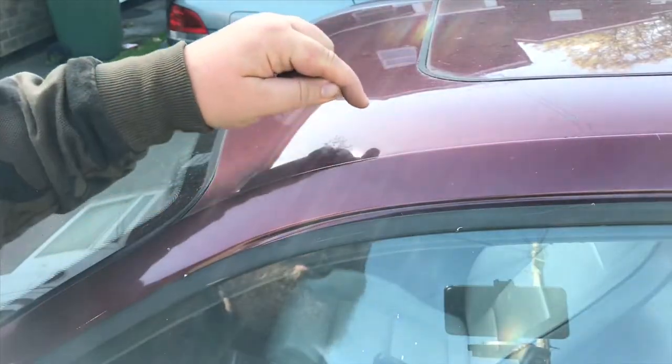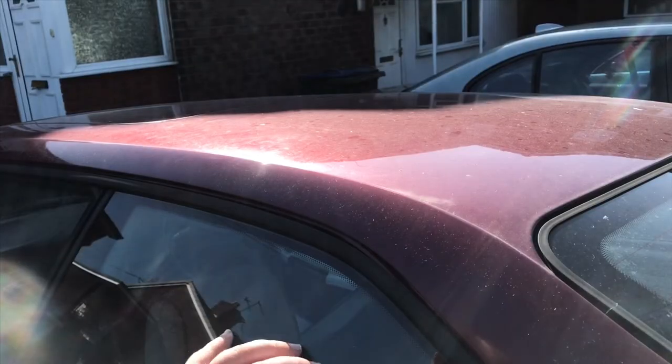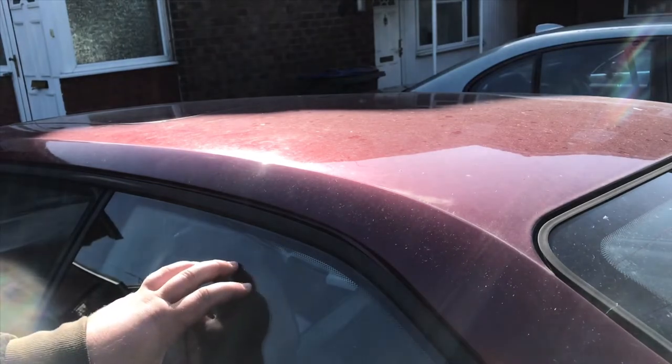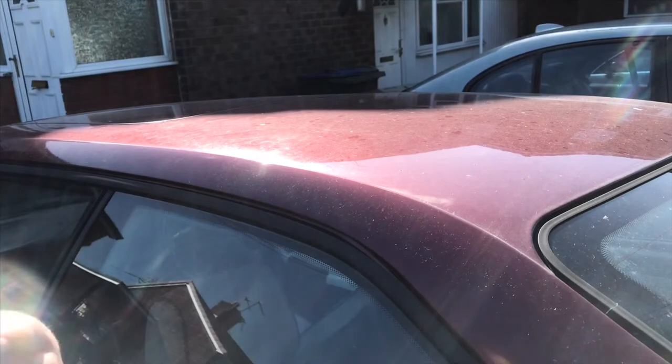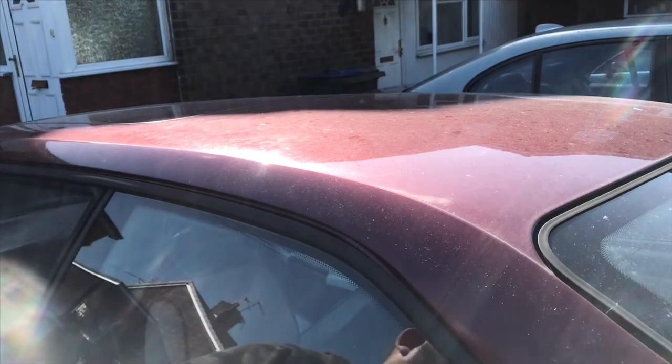It is properly dirty. You can see there's bird poo etching across the car. The person when he picked it up had it in a garage, so I think because it hasn't been washed and it's been out at Butler HQ while we had some rain, it's made it look a lot dirtier than it is. But there's still a lot of dirt to be removed and it needs to be snow foamed before we even think about contacting the paint.